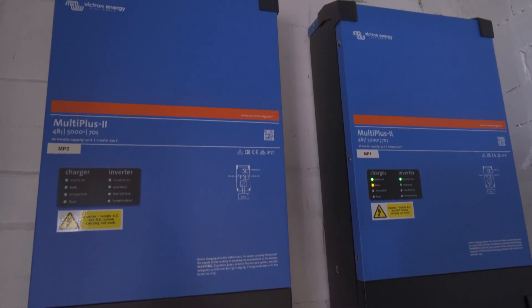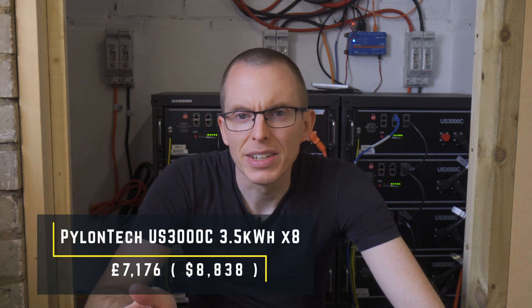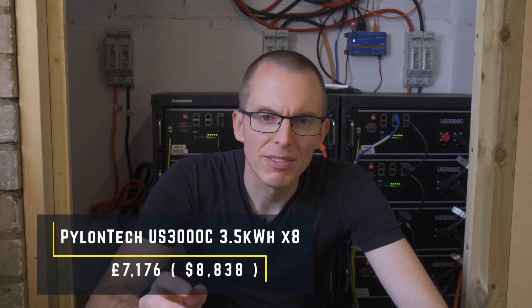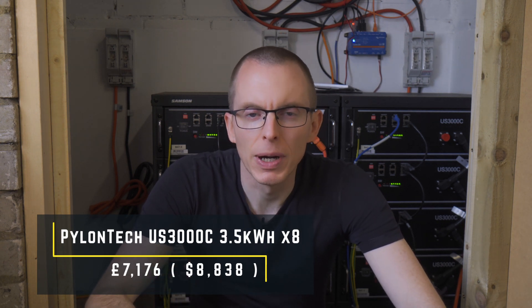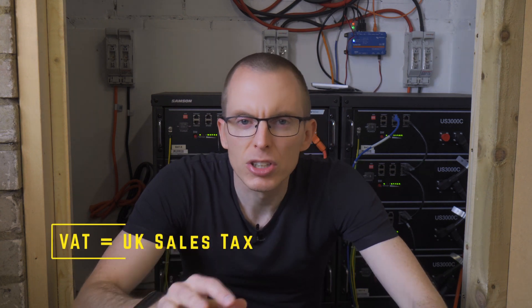Let's dive in with the big two: the batteries and the inverters. I originally specced a system with 12 US3000C batteries at 3.5kWh each, but I opted to start with 8 and will maybe work up to 12 if needed. These were by far the most expensive part of the system at £897 each, or £7,176 for 8 of them. I did pay VAT on everything I purchased, but I'll exclude it from the prices mentioned during the video and just include it as a single figure at the end.